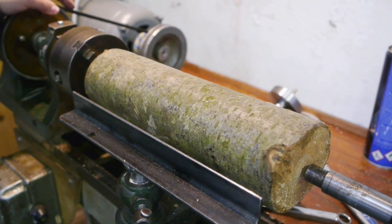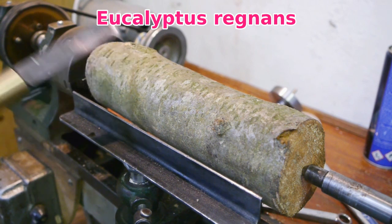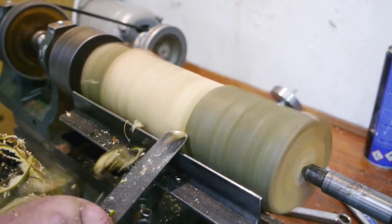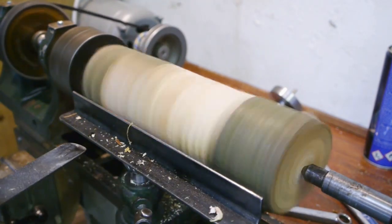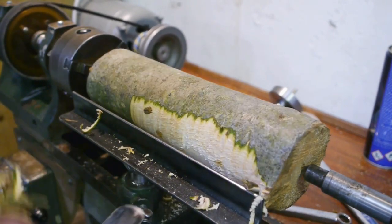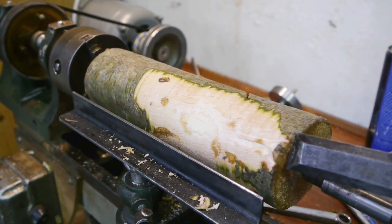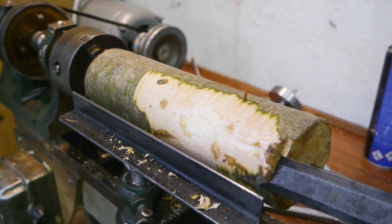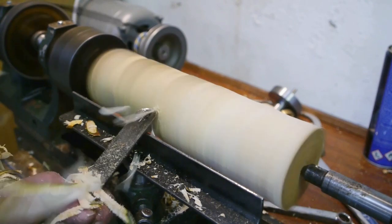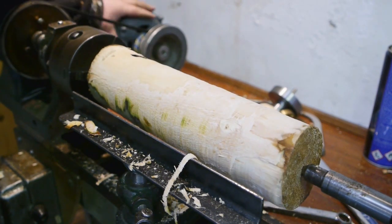If you saw my previous video you know that this lathe is no good when it comes to cutting metal. So I am going to cut some thread into this piece of wood that came from a rowan tree. I don't know what the threadability of a rowan tree is, but I guess I'm going to find out. You need one good catch at least. There it is - the amazing mallet. The fact that the belt slipped so easily is not a good sign; I might need to install a second bungee cord.